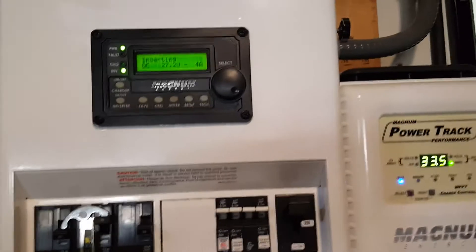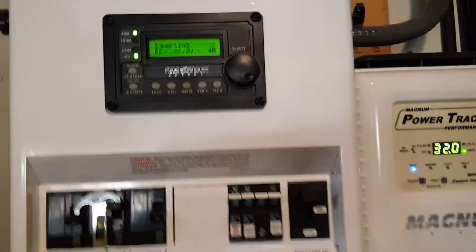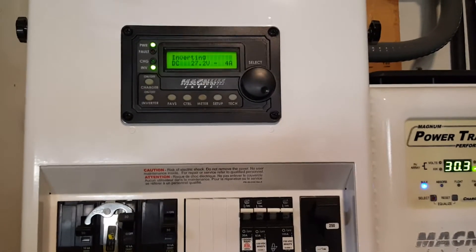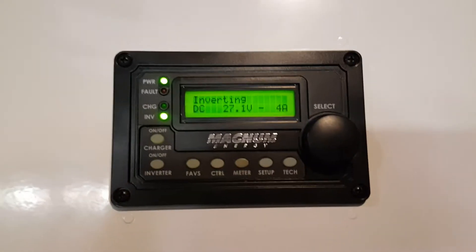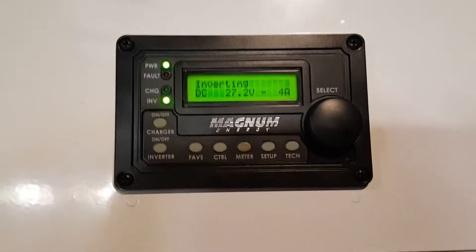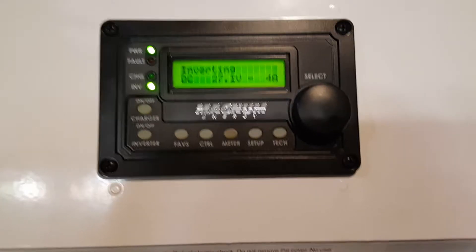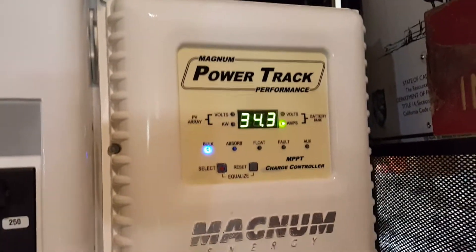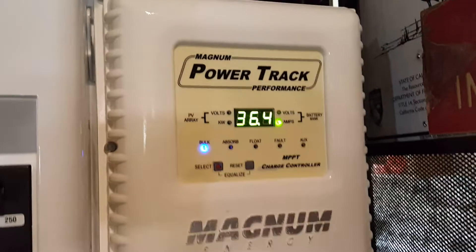Hey guys, just a review of the solar system. It's 10:30 in the morning and it's kind of overcast. Batteries are at 27 volts, I'm using 4 amps, we have about 32 amps coming in, and it's absorbing.